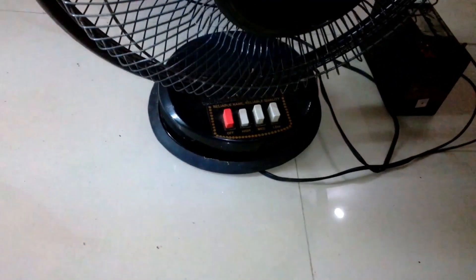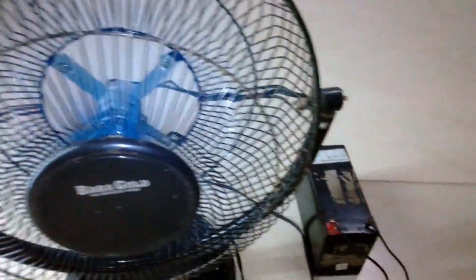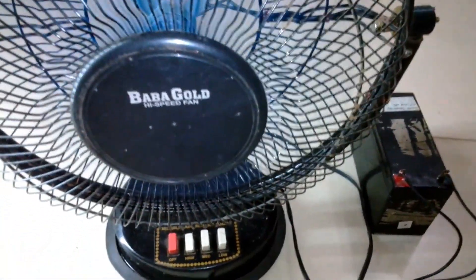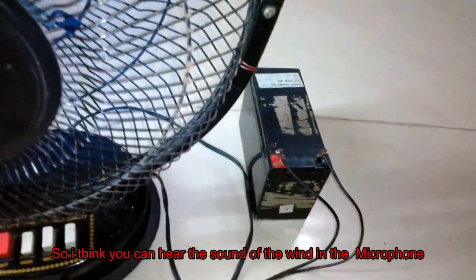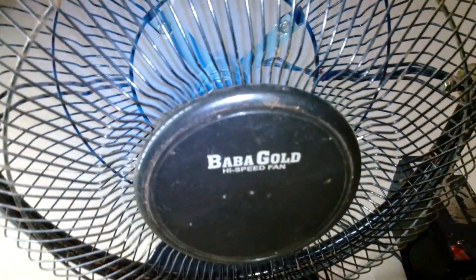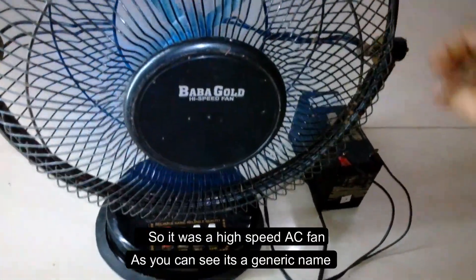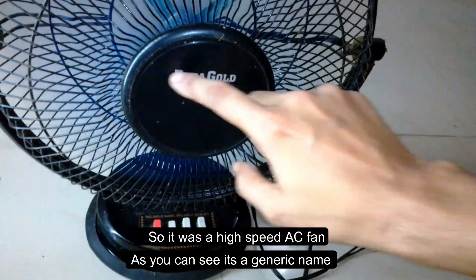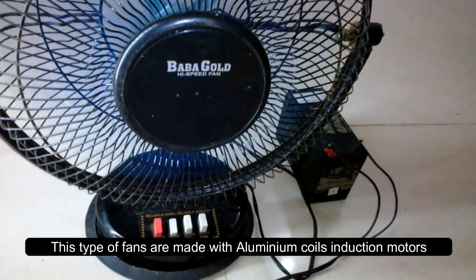Wow, it works like a charm! I believe you can hear the sound of the wind in the microphone. It was a high-speed AC fan — you can see this type of fan is a generic make, and these fans are made with aluminum coils. It works beautifully.